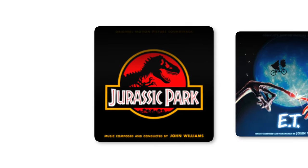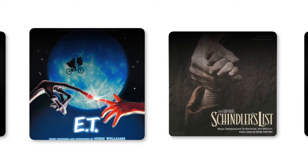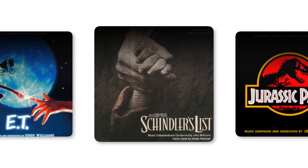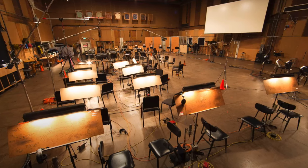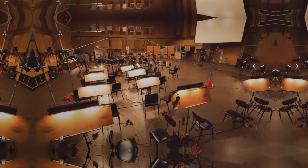Cinebrass Core has always been at the very heart of Cinesamples and the Cinebrass Collection, and is now conveniently available within Museo. If you're familiar with the iconic scores of Jurassic Park, E.T., and Schindler's List by John Williams, then you might recognize the beautiful sound of the legendary MGM scoring stage at Sony Pictures Studios. This very sound has been woven into the DNA of the Cinebrass Core library and is a personal favorite for all of my brass writing.